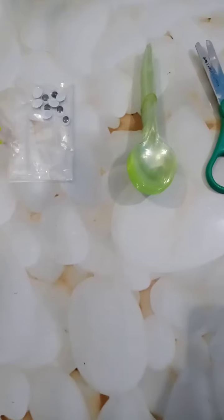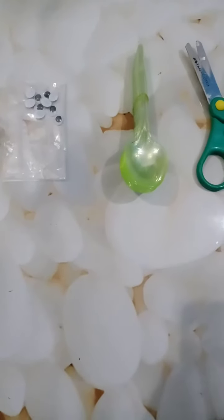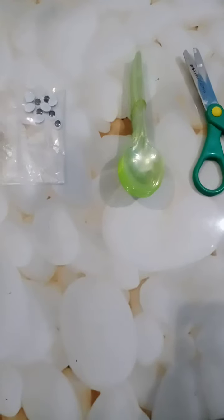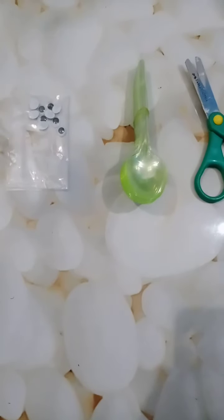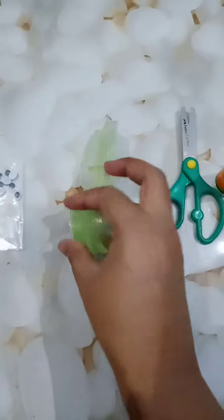Okay, ready students! So today we will do the spoon activity again, but today we will make vegetables and fruits with the spoon. For this you need some materials: first is glue, second one is scissors, some colorful spoons — today I have googly eyes also, you can take those — some wool and scrap paper.